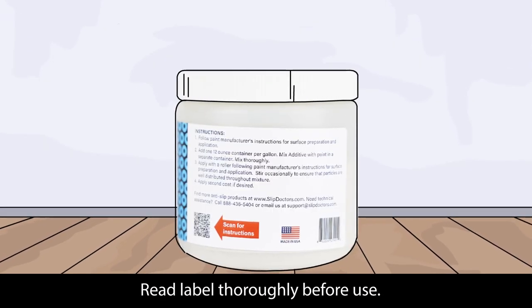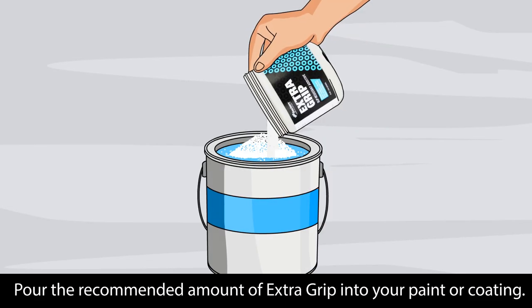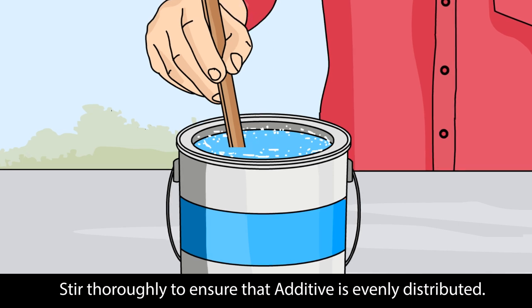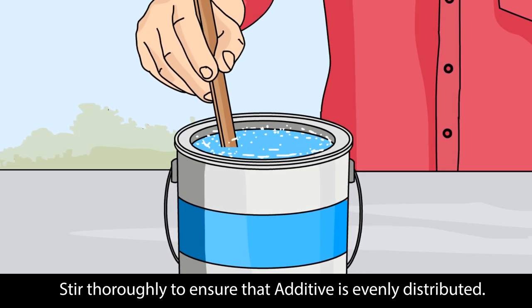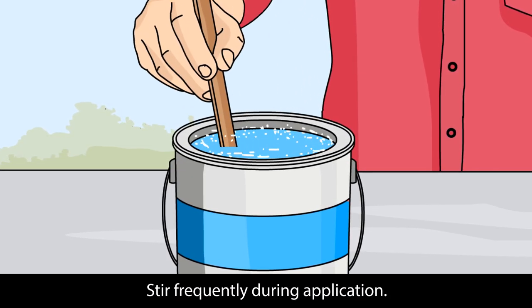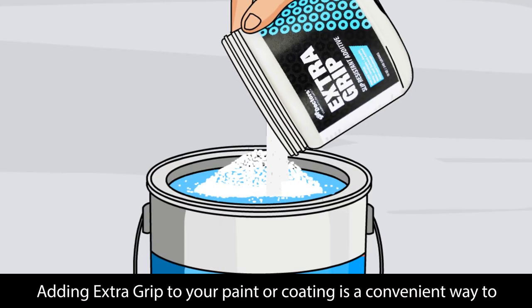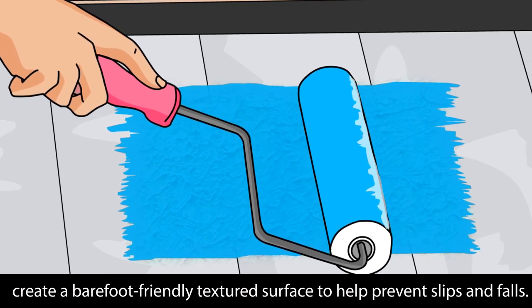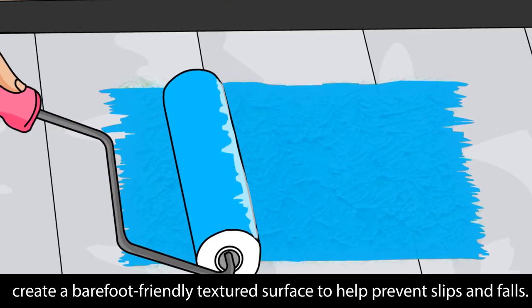Read labels thoroughly before use. Pour the recommended amount of Extra Grip into your paint or coating. Stir thoroughly to ensure that the additive is evenly distributed, and stir frequently during application. Adding Extra Grip to your paint or coating is a convenient way to create a barefoot-friendly textured surface to help prevent slips and falls.